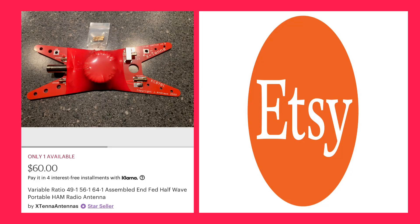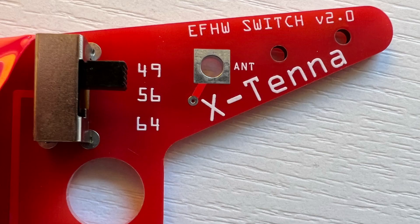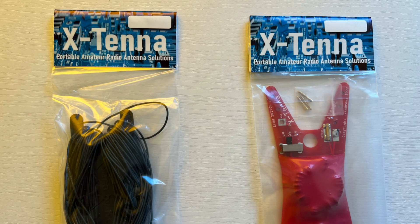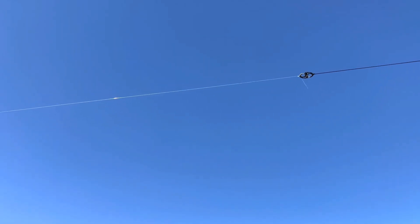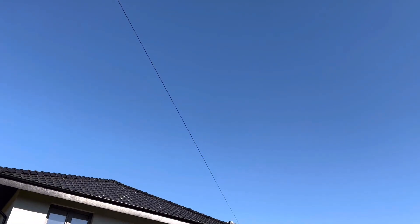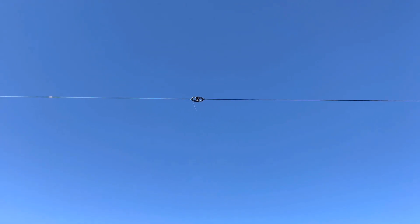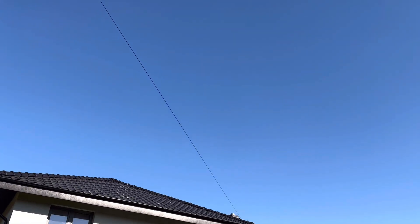I purchased this on Etsy for 60 US dollars. When I came across it I was like, wow, it looks like a cool antenna — and it really is. I love the fact that with the switch you can go from 49 to 1, 56 to 1, or 64 to 1. Along with it I also purchased 70 feet of antenna wire from the same builder. I trimmed that down to about 67 feet. That's monofilament fishing line — 50 pound fishing line — over to the trees at the edge of the garden, connected to the wire and up to the top of the bedroom window. Man, that is a stealthy antenna. If you're looking for something people can't see, that thing is stealthy. Let's go fire it up and see if I can make some contacts.